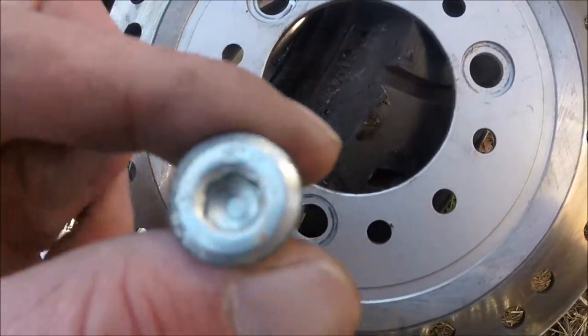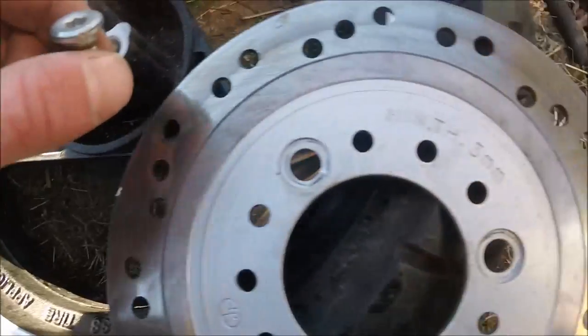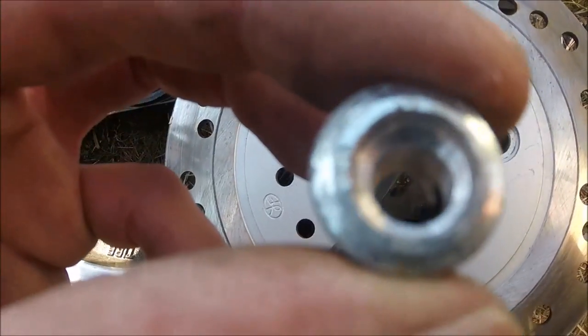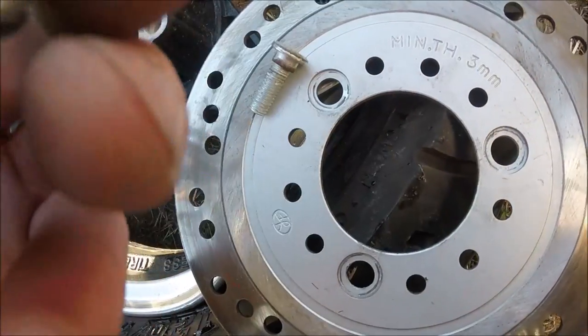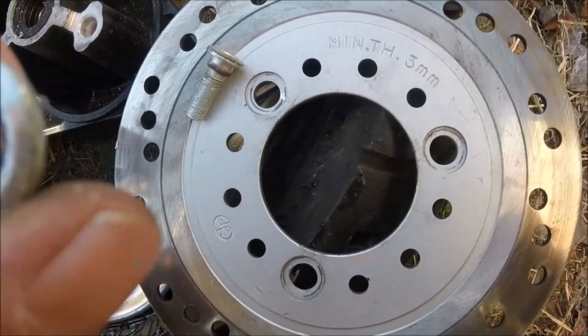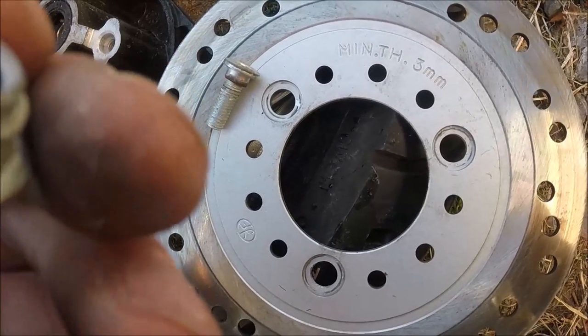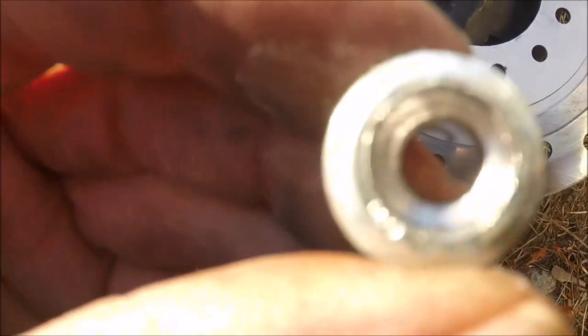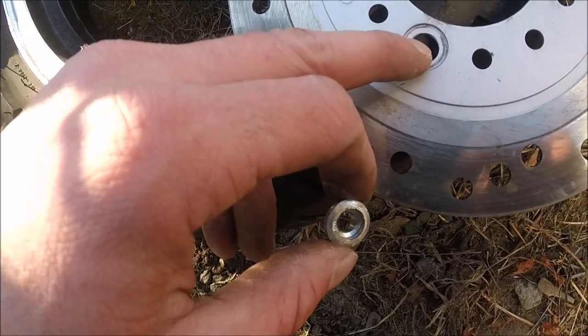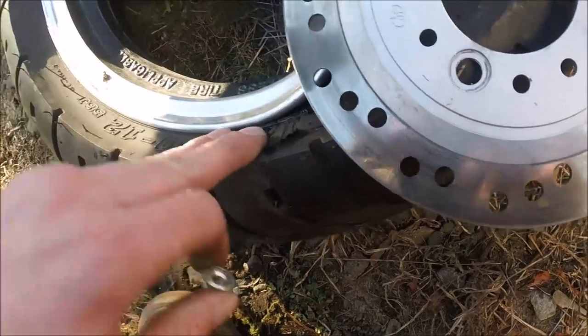These are the bolts that were holding the brake disc in, and this one stripped out. What I had to do was drill it with a drill bit, going to the next size bigger, and it got the bolt out. So I'll put it on with two bolts for now and probably find another one somewhere.